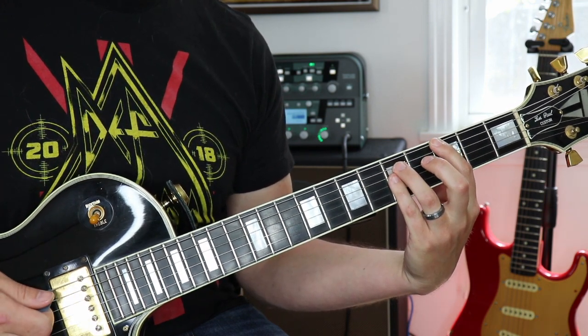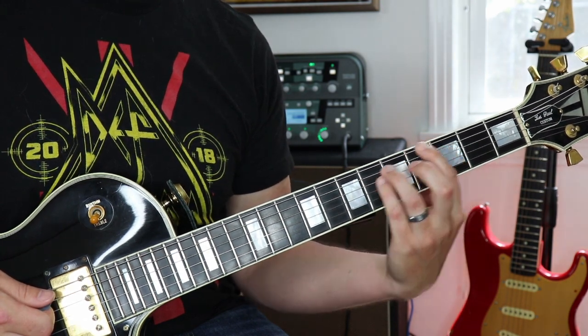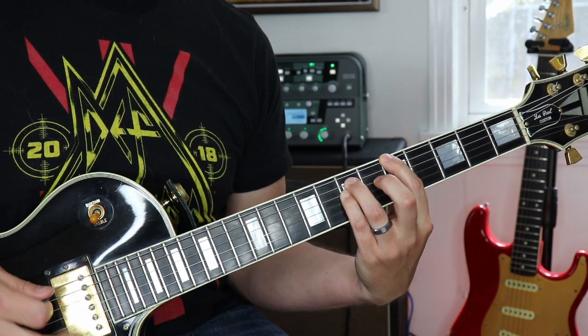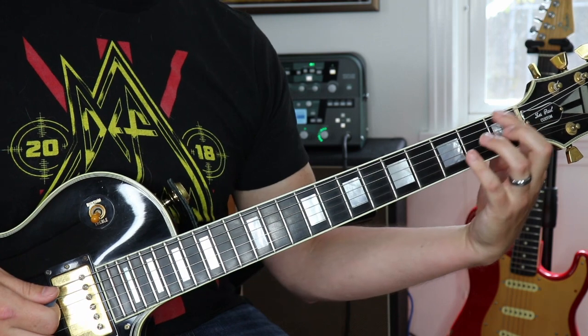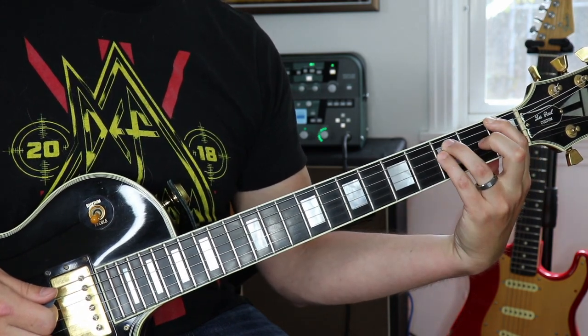The next chord is A5 — take the G5 power chord and slide it up two frets to fifth, seventh, and seventh. The last chord is F5, on the first fret, third fret, third fret.